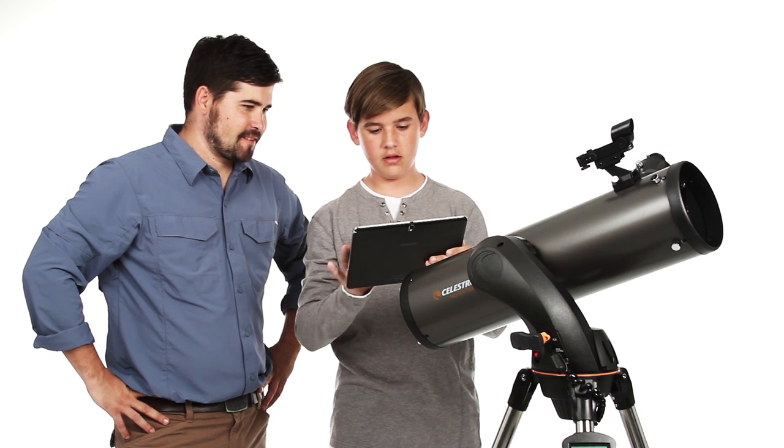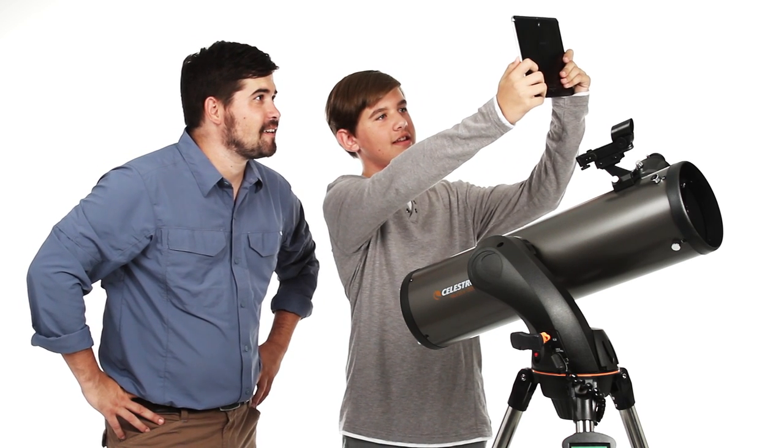Hold your device up to the sky, tap any object to slew to it, and enjoy the view.